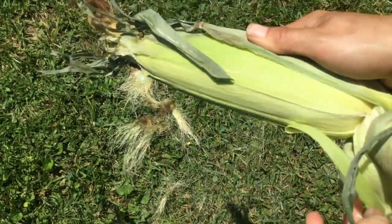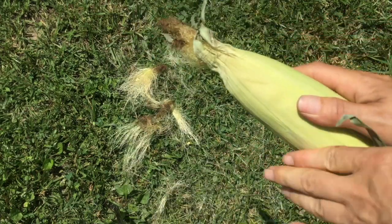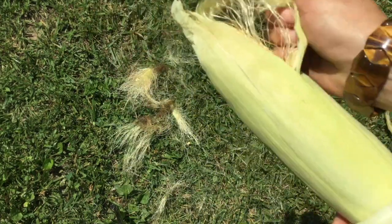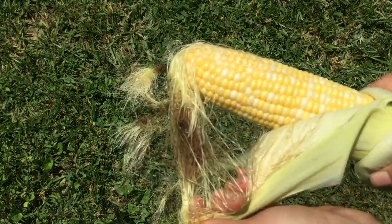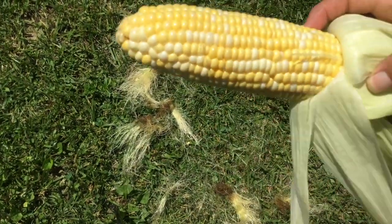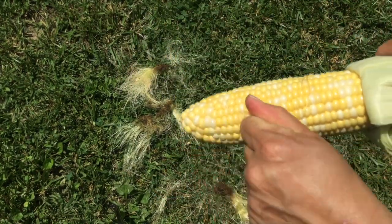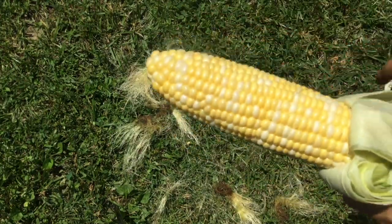Here I'm going to start our first piece of corn. I'm pulling back the husk and exposing the goodness inside. Peel all of the husk back from the corn. And then we want to get all the corn silk out of there. Cut any bad pieces off, or if there's a tip on it that you don't like.